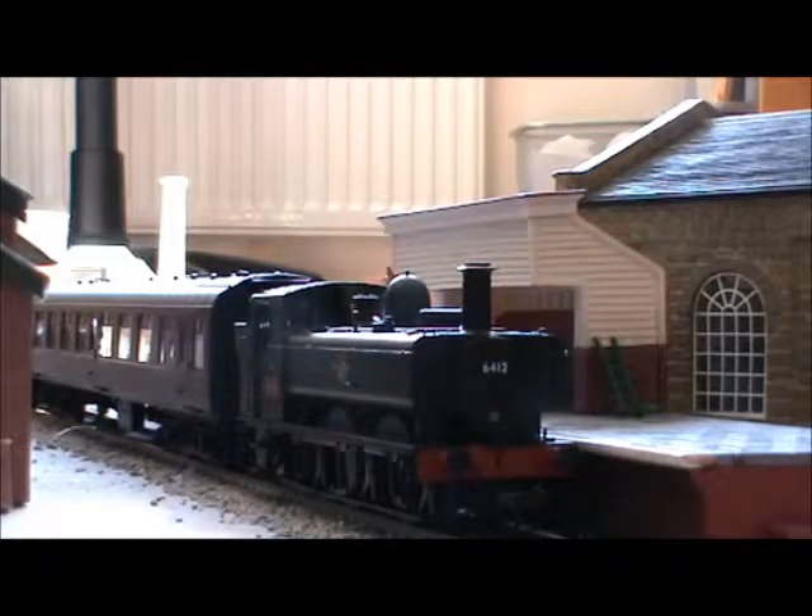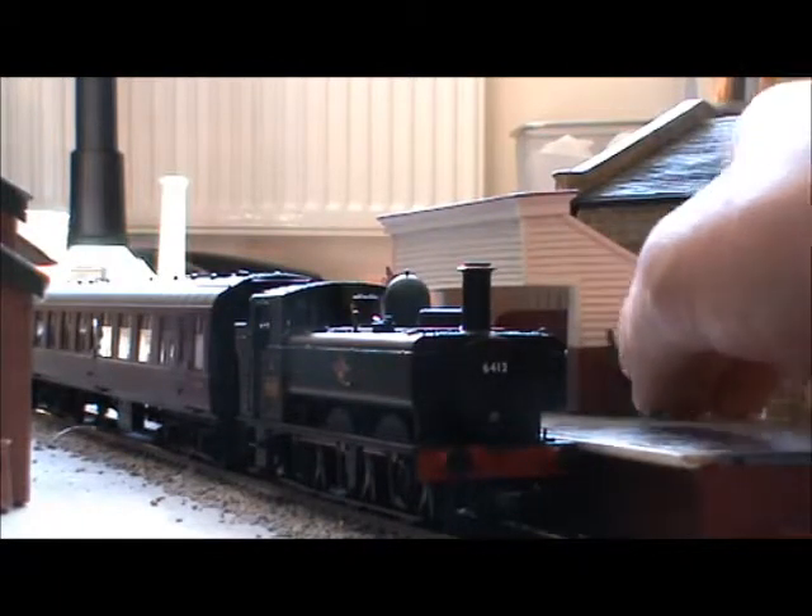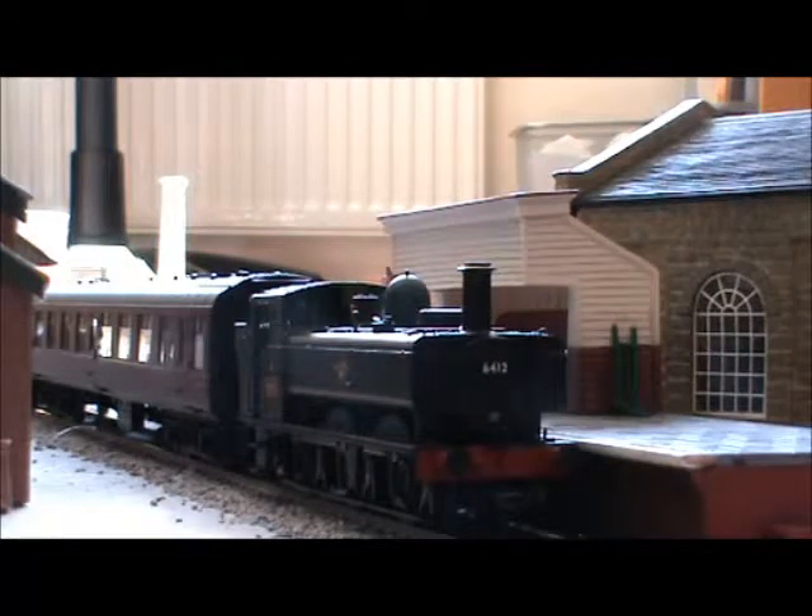I got this from York Model Shop on my birthday, after seeing the Railway Children one at York when it was there — though obviously if you're watching this much later it may have gone elsewhere. After I saw the pannier from the Railway Children, I couldn't stop thinking about it, and then I saw it at the Model Shop in York.